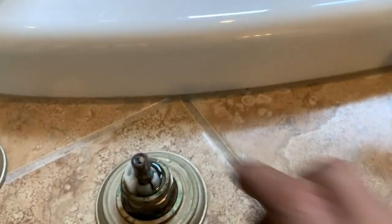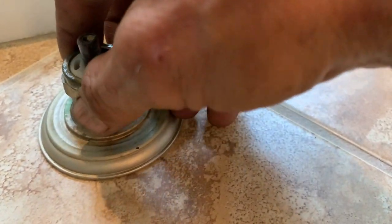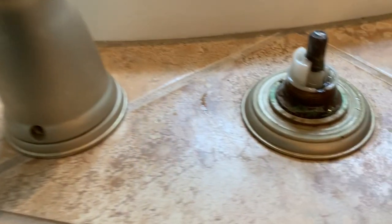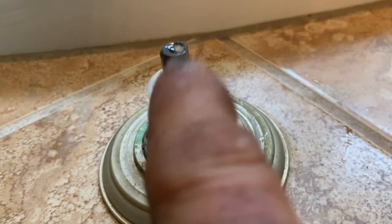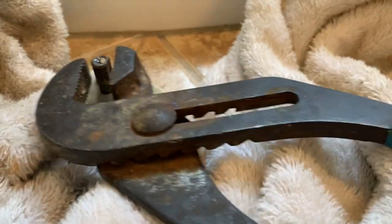Today's my lucky day — there we go, nice and easy with them. That corrosion is always an issue. Now before I pull this out, I want to put a towel on here because there's going to be some water retained in there. Nice and easy.